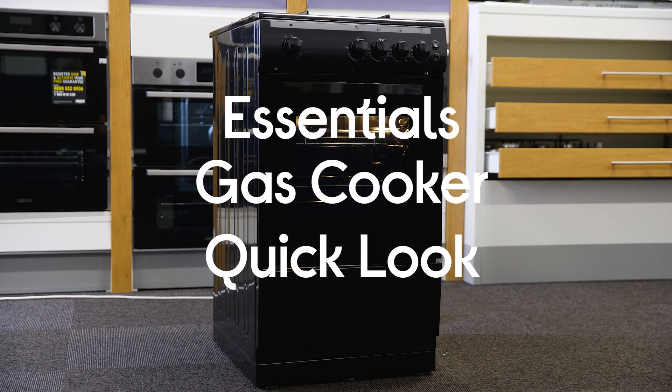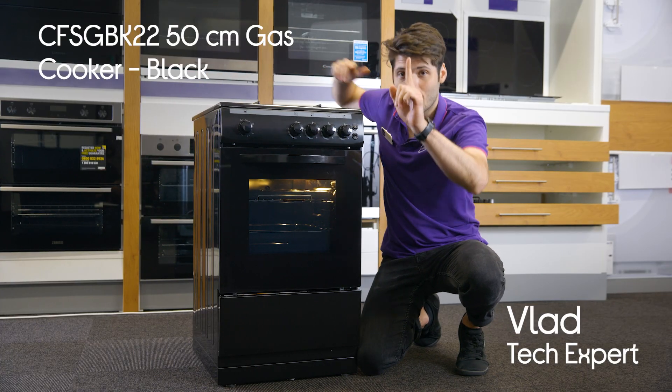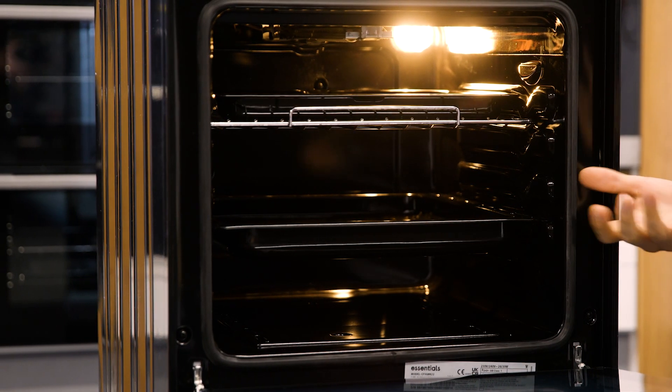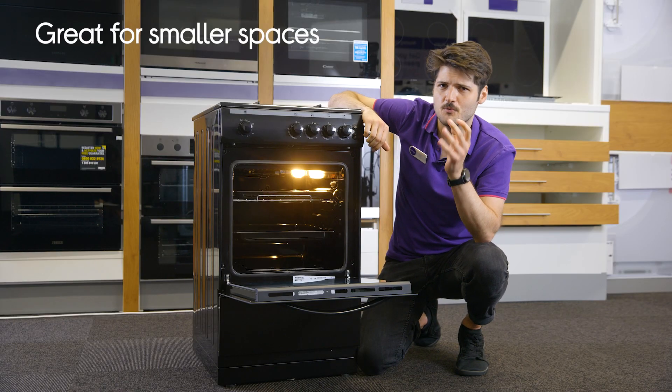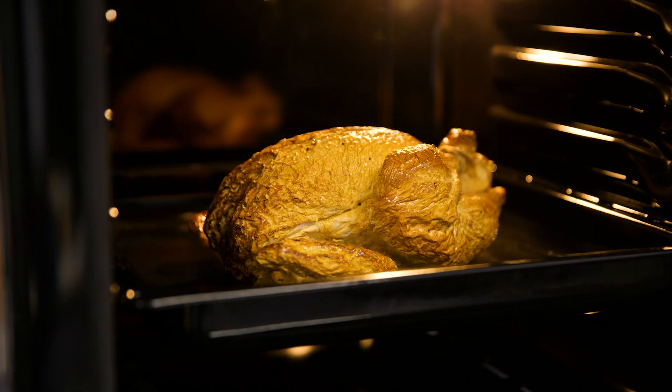This is the Essentials Gas Cooker in Black. The first thing you'll notice about this cooker is that it's quite compact. However, when you open it up you'll find that it has a decent 51 liters of space. This makes it a great choice for anyone who may not have much room for a full-size cooker, but wouldn't settle for one with a tiny capacity either.